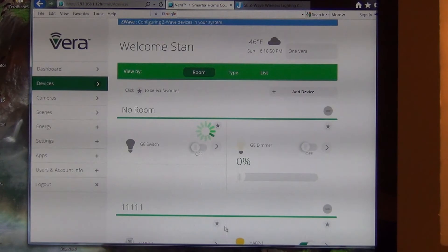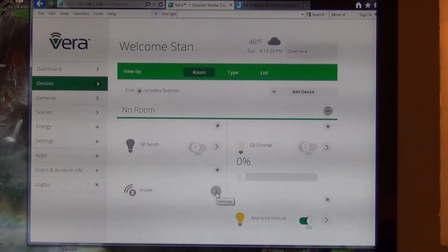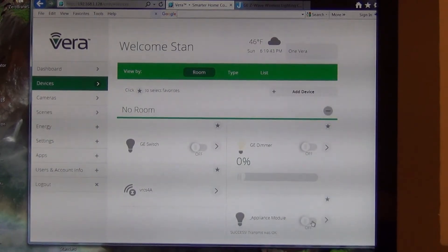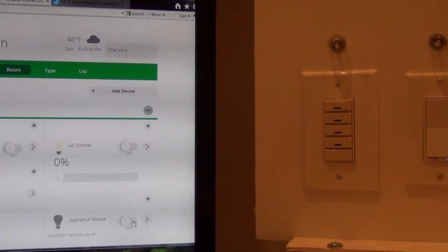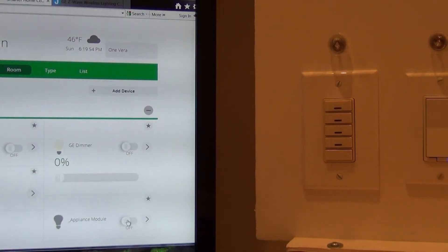It pretty much took the full 90 seconds and this actually worked very well. You can see that it added the VRCS4A scene controller and it also included the appliance module which is built into that switch. So I can turn this on and off now and control that appliance module with Vera.